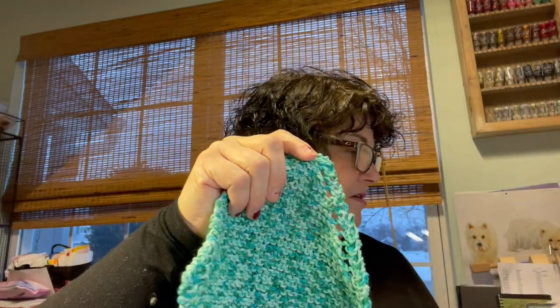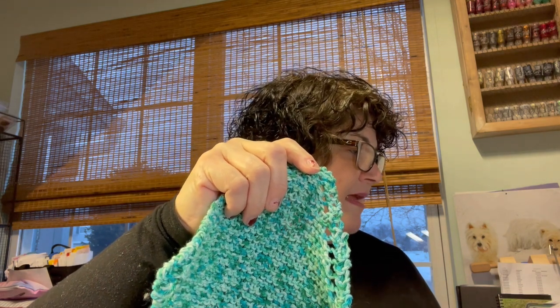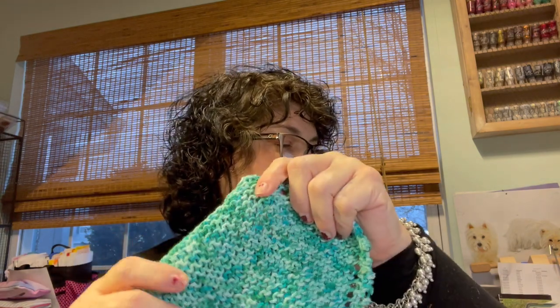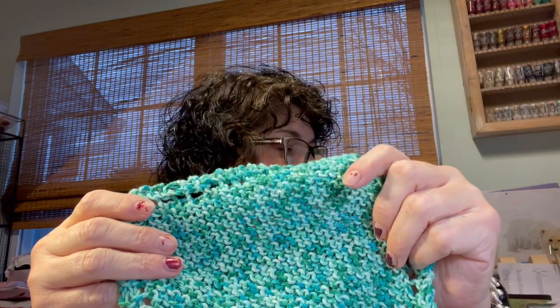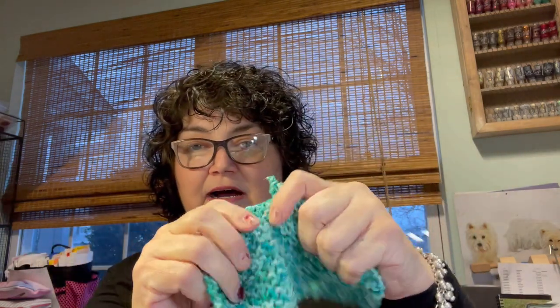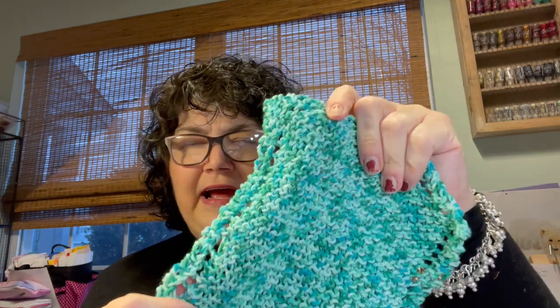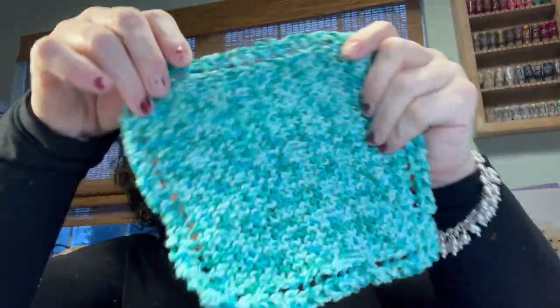I used a size seven needle and Premier Yarns Home Cotton Solids and Marls, in the color Aquamarine Speckle. It's really nice yarn — super soft, and it has a little bit of polyester in it. I think it's 85% cotton and 15% polyester. It's just really nice and it turned out really cute.